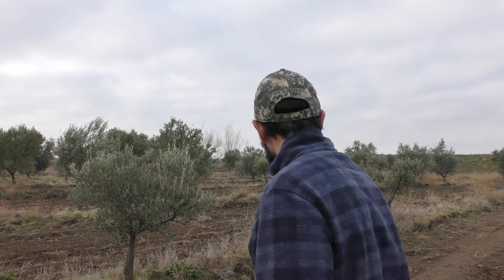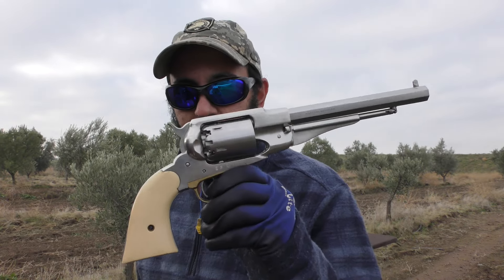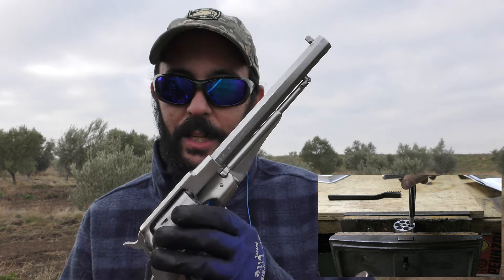Manny here with another educational, informational, and hopefully entertaining video on the shooting sports. Continuing our accurate revolver series, this time we've got our 1858 Pietta Remington clone — the top strap clone. Beautiful aftermarket grips fitted by me. You saw in our video how we reamed out the black powder percussion cylinder.